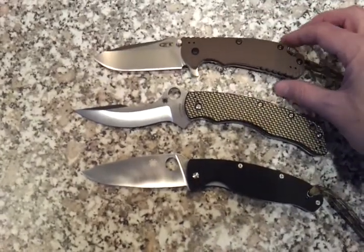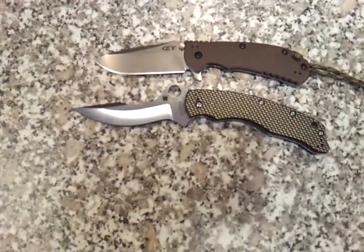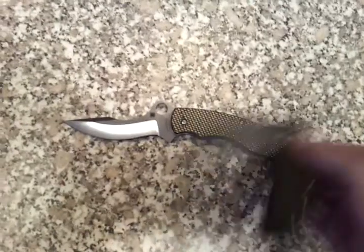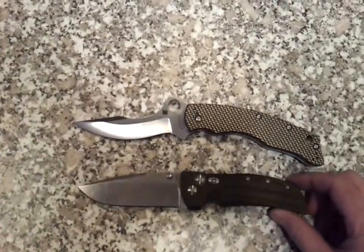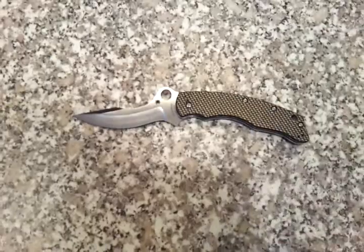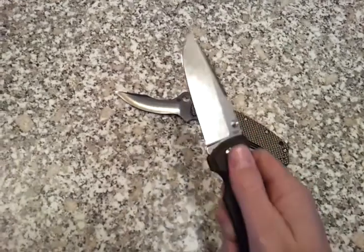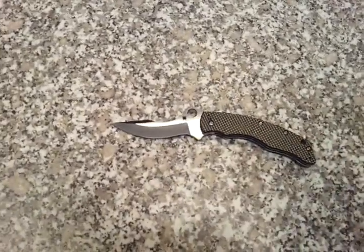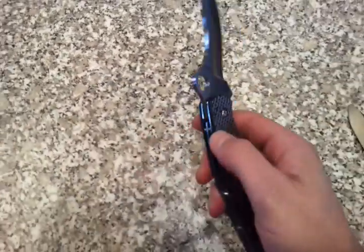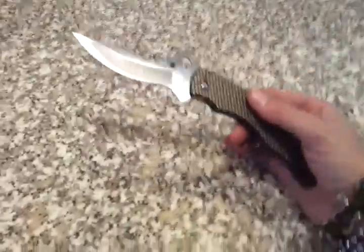ZT 561 — line up the pivots there, you can see the difference in blade length pretty good. Then we'll throw up a Hogue EX01. This is how a knife is supposed to open — Hogue EX01, this is the four inch version. So far I'm pretty happy, but for a self-defense blade I would think a knife that opens like that or with just a thumb flick is better. Even the ZT opens with absolutely no movement of the wrist and it's lightning quick.